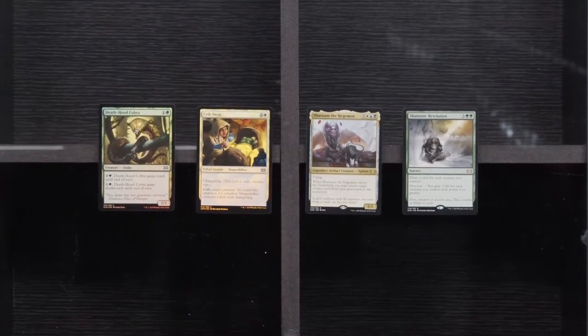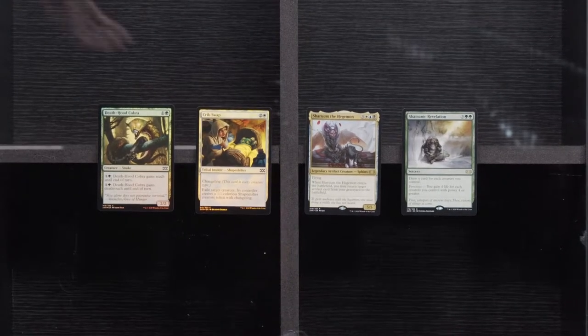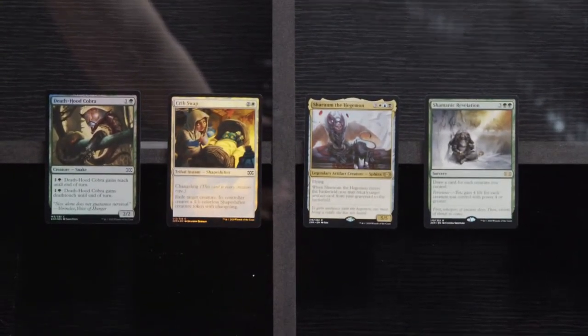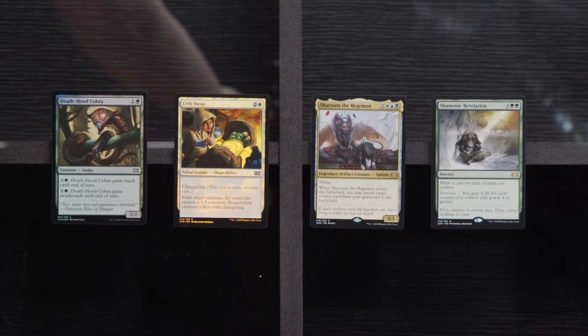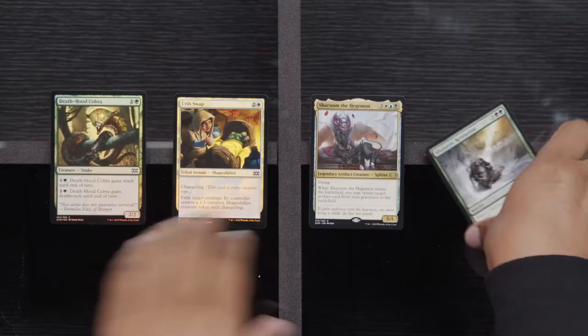Just want to make sure that if you're tuned in, you can see those cards in focus and know what they are — and know that we're not getting rich off this particular pack. So, Death Hood Cobra, Crib Swap, Shroom, and Shamanic Revelation — nothing too terribly exciting. I just want the big value here. Big money — that's all we want. Just Forces of Will. If I get confused about whether something's valuable, I'll go to TCG Player and figure it out.